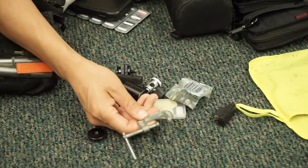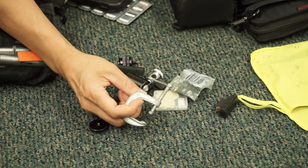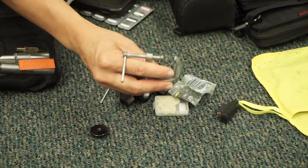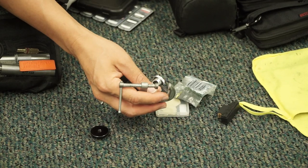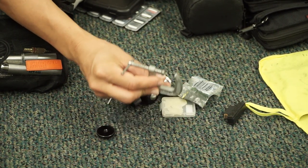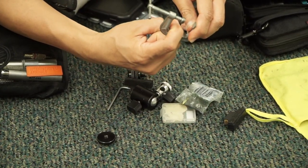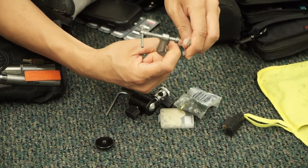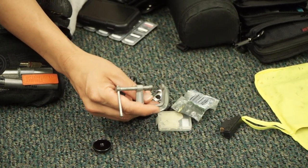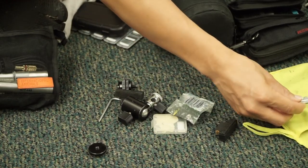This is a one-inch C-clamp. For weddings, what I'll do with this C-clamp is — if I want to shoot a shot of the dress and there's nowhere to hang it, I'll clip this to something like the curtain rod in a hotel room and then hang the dress hanger on here. So it's just a lot more stable than hanging it directly on the curtain rod itself.